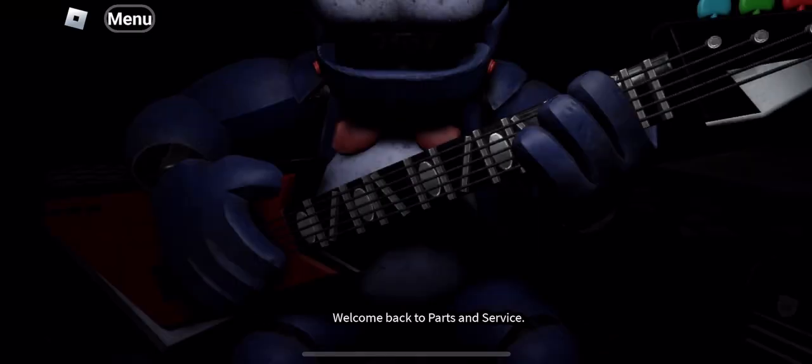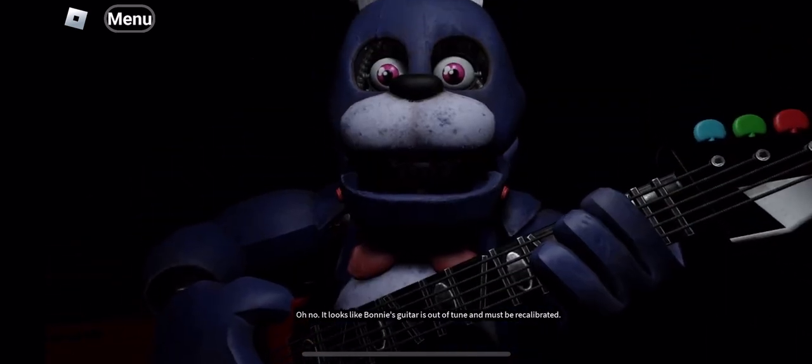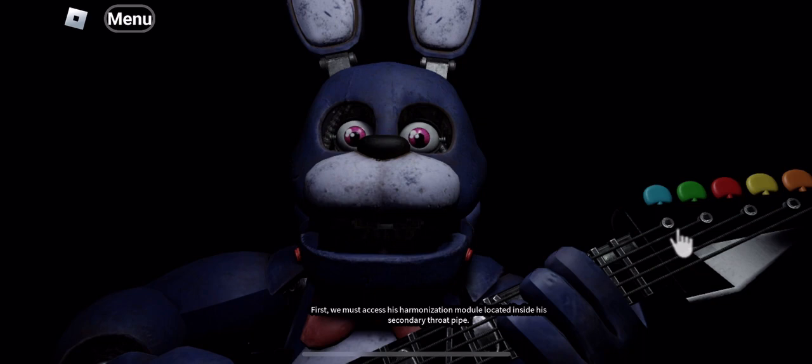Welcome back to Parts and Service. Oh no, it looks like Bonnie's guitar is out of tune and must be recalibrated. First, we must access his horn.